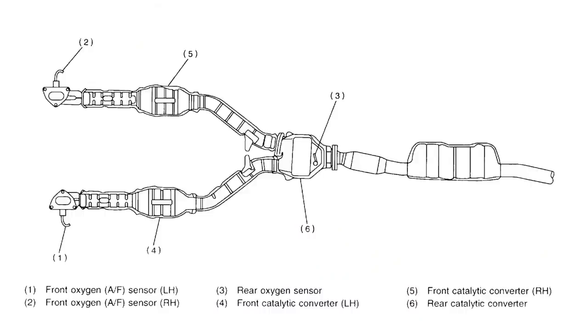You've probably heard the terms bank one, bank two, sensor one, sensor two. Bank one is normally the side of the engine that has cylinder number one; bank two is normally the opposite. Sensor one would be the front or upstream sensors, and the number two sensor would be the post-cat downstream or rear sensor. For example, the early 2000s H6 Outback had three sensors — two upstream, one in each exhaust collector for each cylinder head, and one behind the catalytic converter.